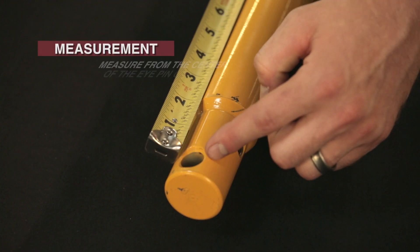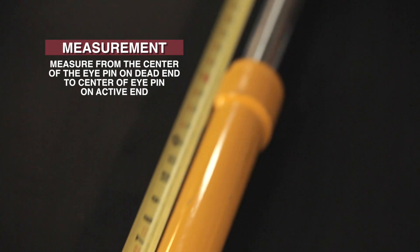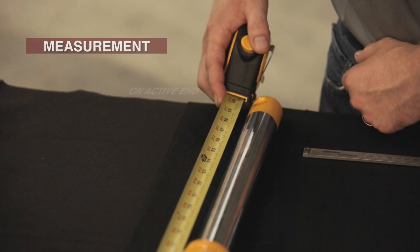Once your cylinder is fully extended, lay it down and measure again from the center of the eye pin on the dead end to the center of the eye pin on the active end. This will be your extended length.